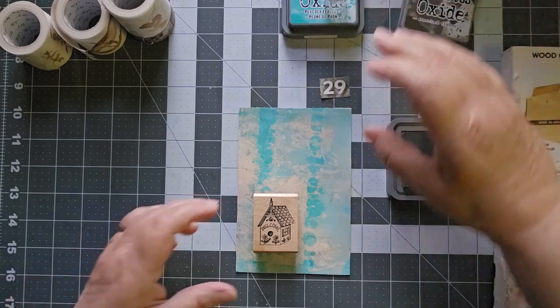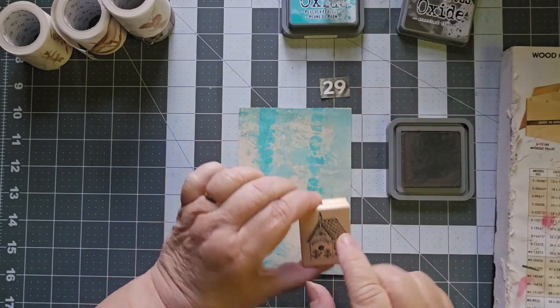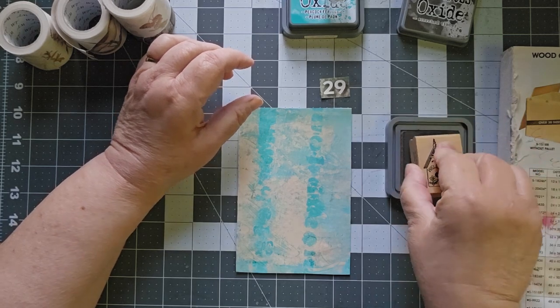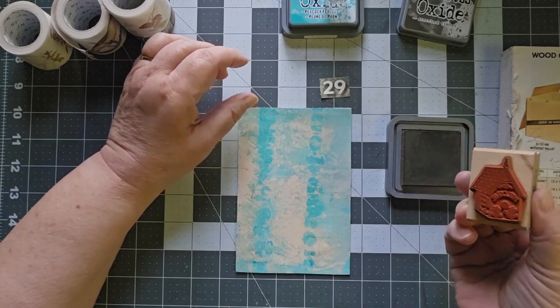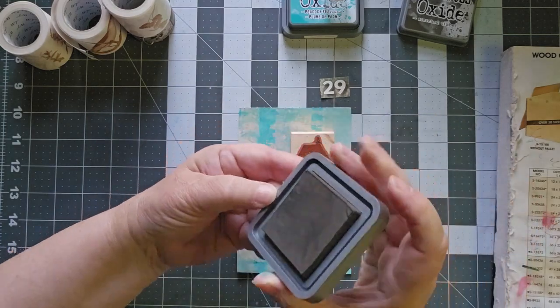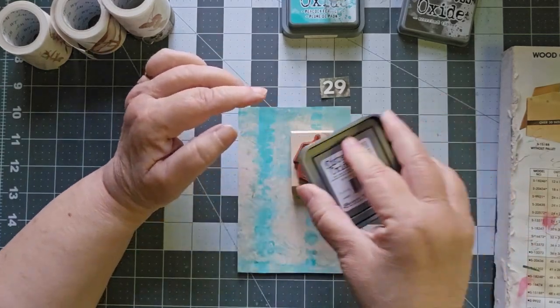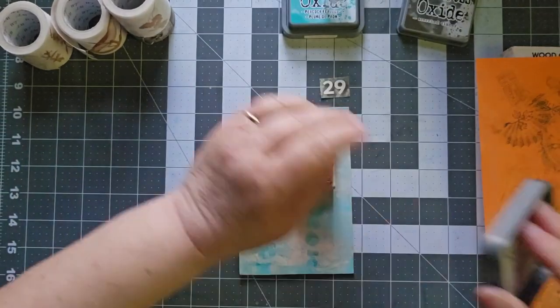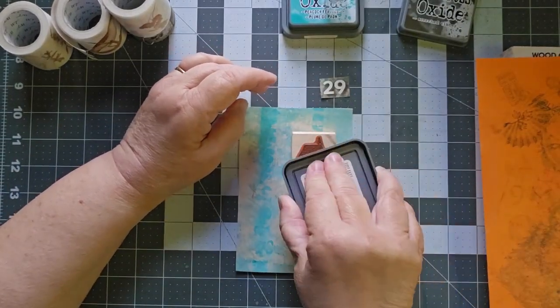This is Scorched Timber, and today we have a birdhouse. We are doing houses, and this is a stamp that I got a long time ago from a thrift store.